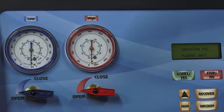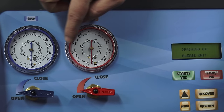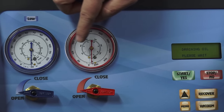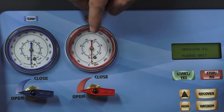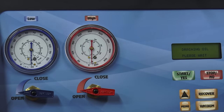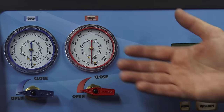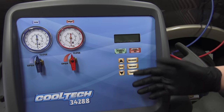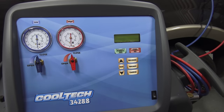Afterwards it'll drain the oil so you can check the container at the bottom and see exactly how much came out. At this point the system has been fully recovered and then vacuumed out for 15 minutes. You should be able to watch the gauges on here and they should not move — that's a good indication of whether there's a leak or not. Especially after you finish a repair and do a vacuum, check those gauges and make sure they're not moving. The machine will tell you to wait while it drains the oil for an accurate reading.